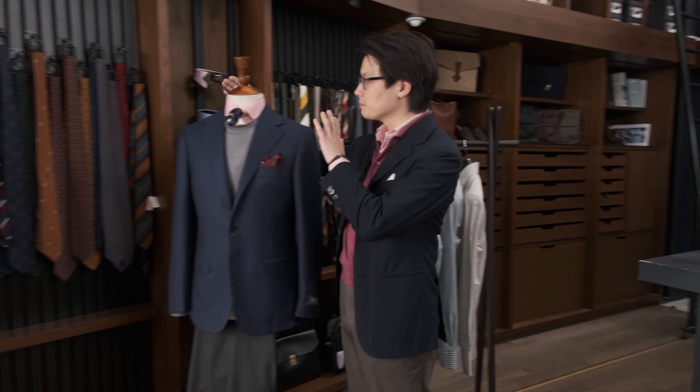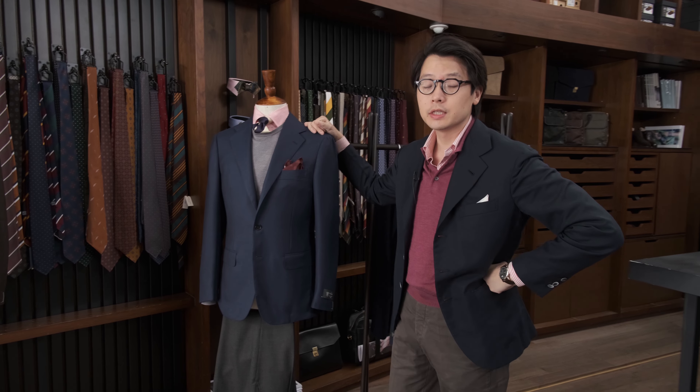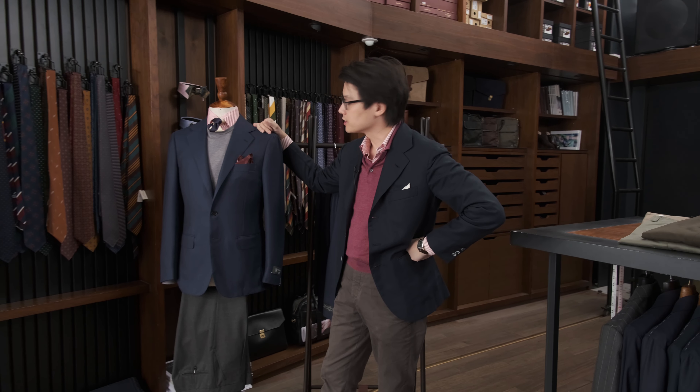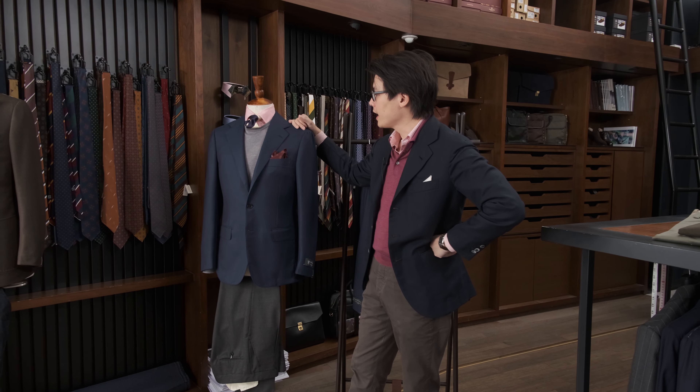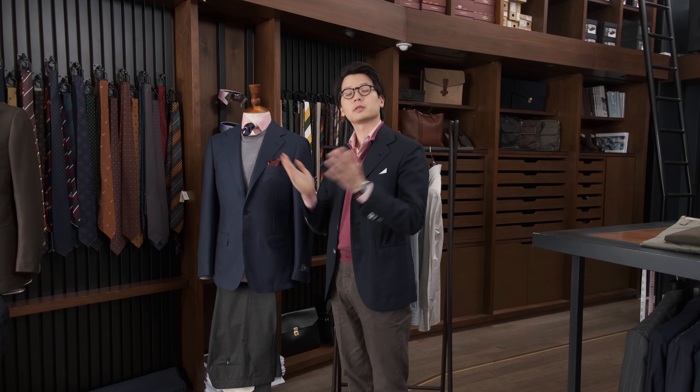Hi everybody, we're going to do a Q&A and a little bit of styling for this particular blazer. This is a blazer out of this season's collection — it's a Model 3 blazer by the Armoury and it is in quite an unusual color. It doesn't look that unusual, but I'm going to explain to you why it is.